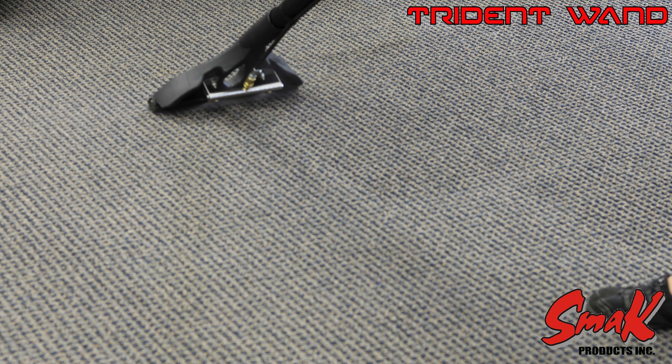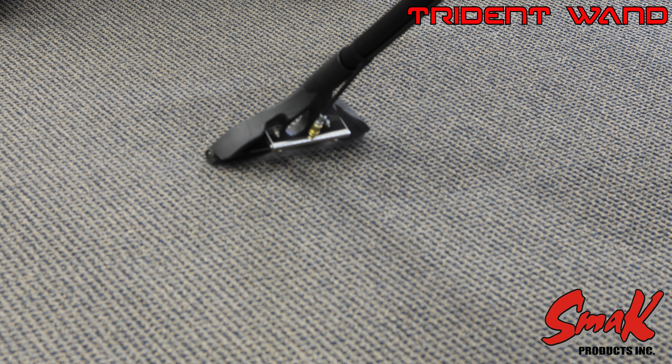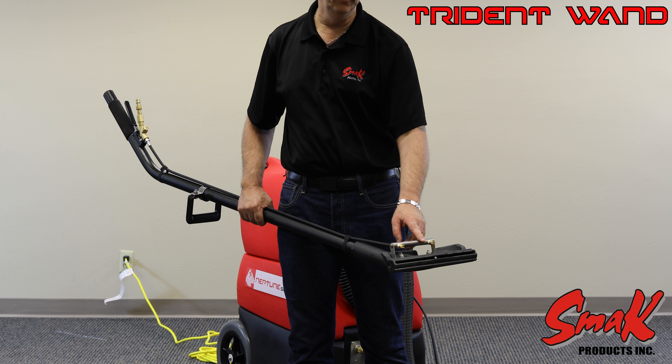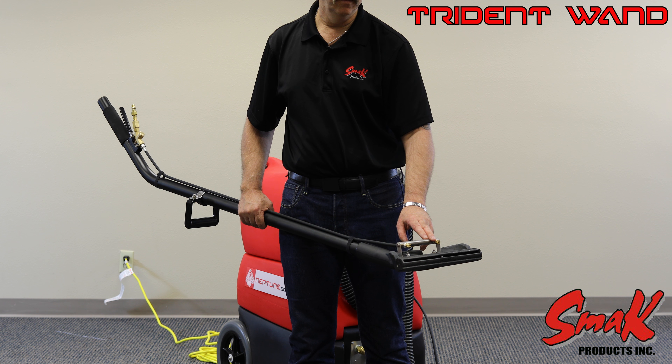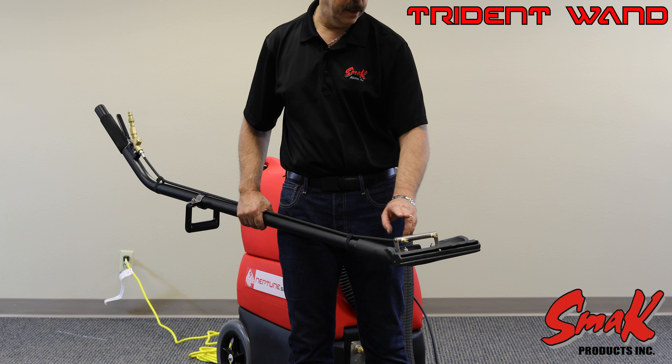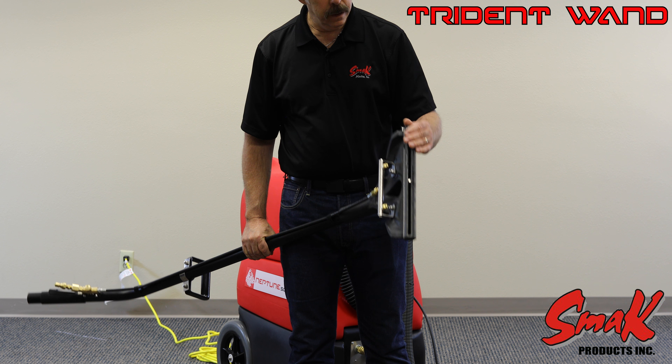We have a stainless steel manifold here with our two tips. The 500 PSI wand comes with two number one jets and the 200 comes with two number 1.5 jets for higher flow.